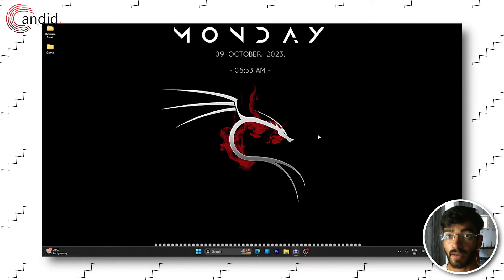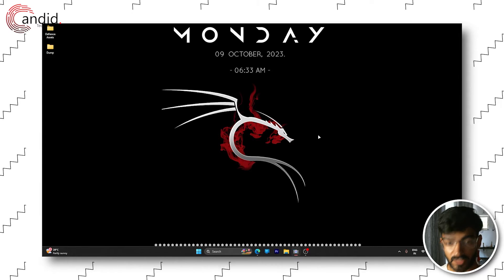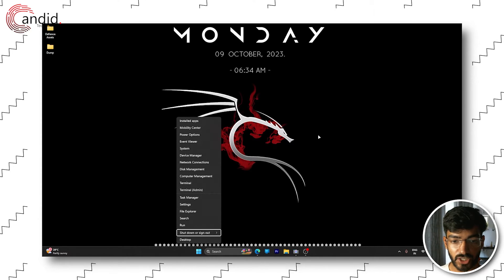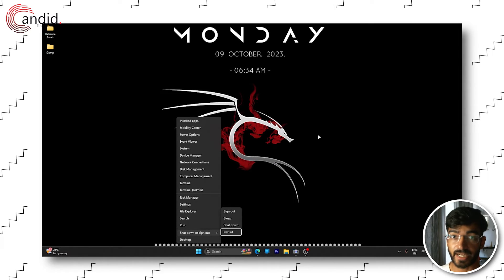There are two ways you can restart your Windows 11 PC without having to touch your mouse. The first one is to press Windows key plus X, and in the utility menu that pops up, use your arrow keys to scroll all the way down to Shut Down or Sign Out, press the right arrow key, scroll down to Restart, and press Enter.